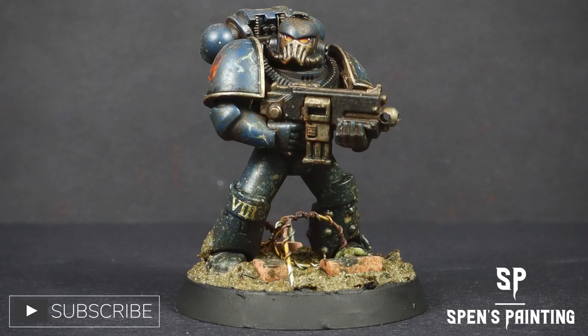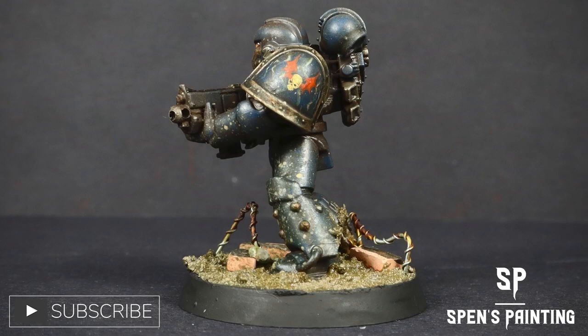Hello and welcome to the 10th video in my How to Paint the Horus Heresy Legions video series. In this video, we're tackling the Night Lords.